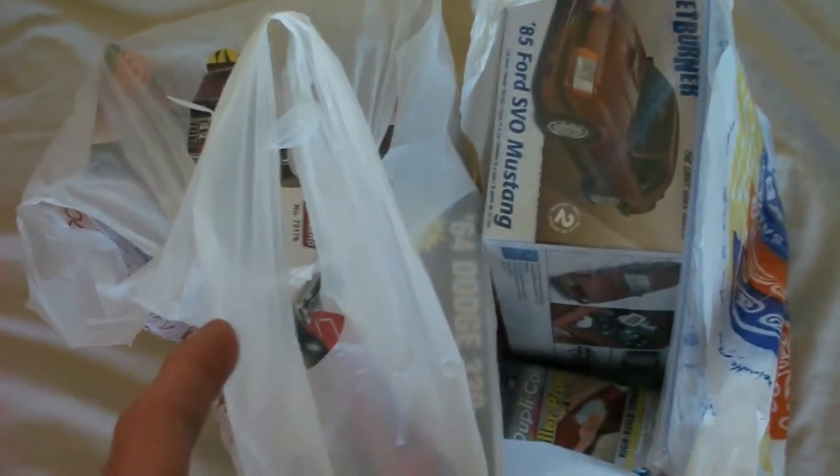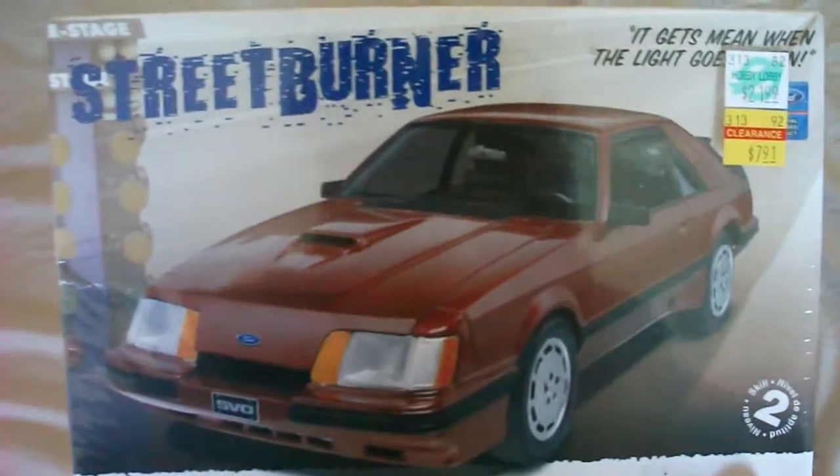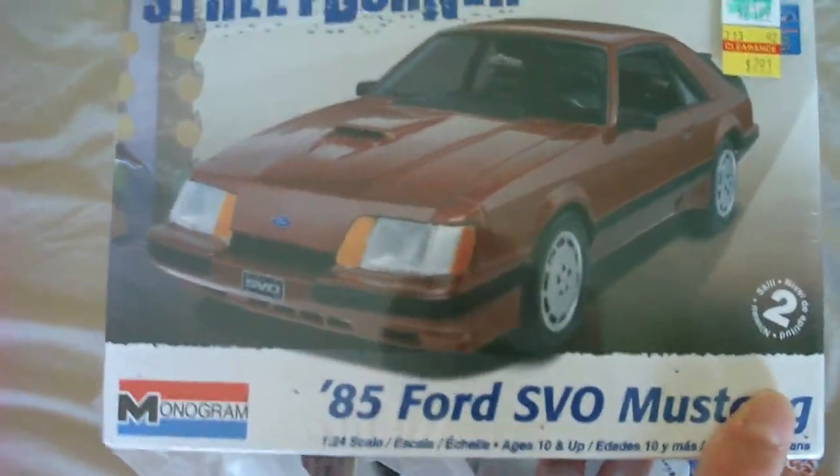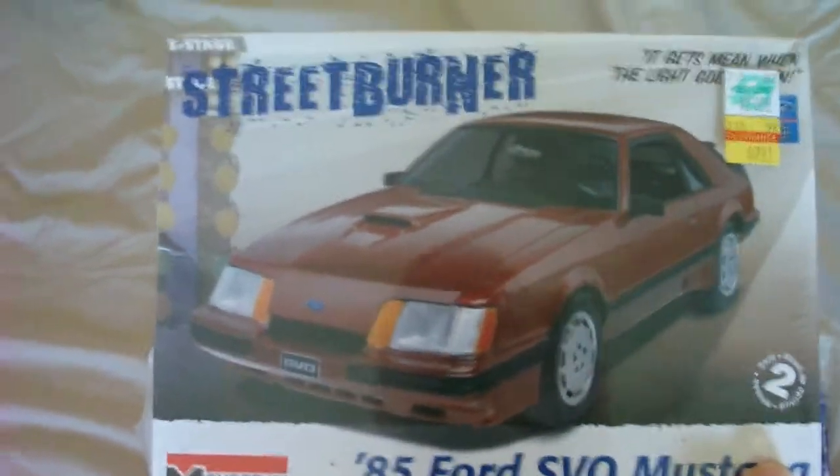I took a trip to Hobby Lobby and my other local hobby store, and I saw another person who made a video about this and they actually did have it. I picked it up for $7.91 — Street Burner 85 SVO Mustang. I'm going to do a review on that and hopefully build it soon because I've been looking forward to this kit but I didn't want to pay full price for it.